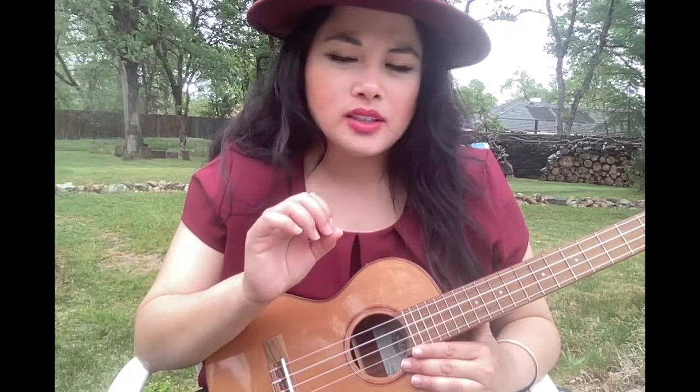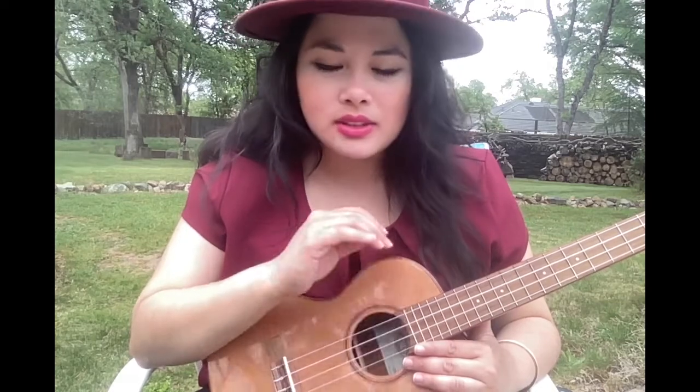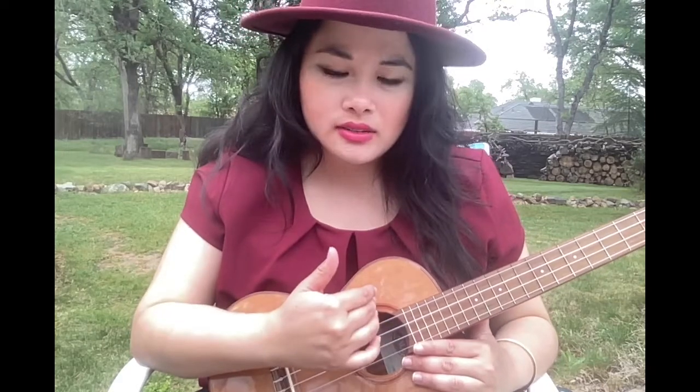This is an important one in the beginner series. No matter how good you are or how well you play, if your ukulele is not in tune, it doesn't matter — it will sound horrible. My ukulele is currently in tune, but I'm going to teach you how to do it anyway.